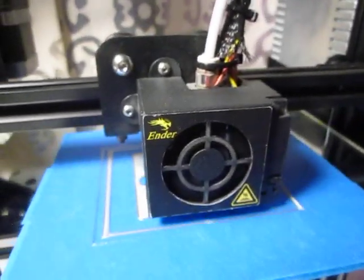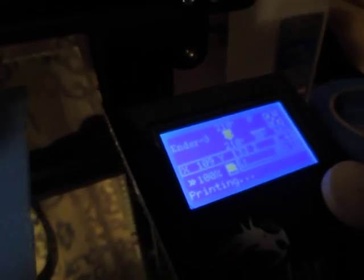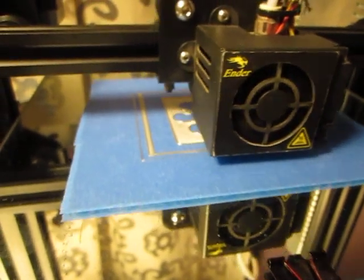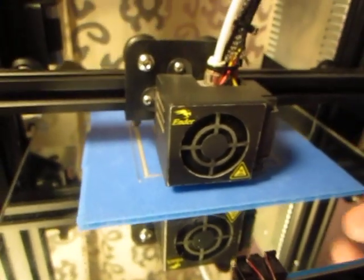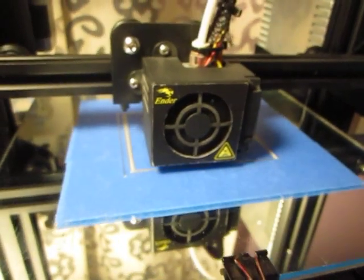It's printing right now — I'm not making this up. It's printing with a non-heated bed. The set point on the nozzle is 210. This is silk silver PLA. It's going as it always does — 3,900 plus STL files printed doing it this way. So why would I keep doing it if it doesn't work? It's mind-boggling.